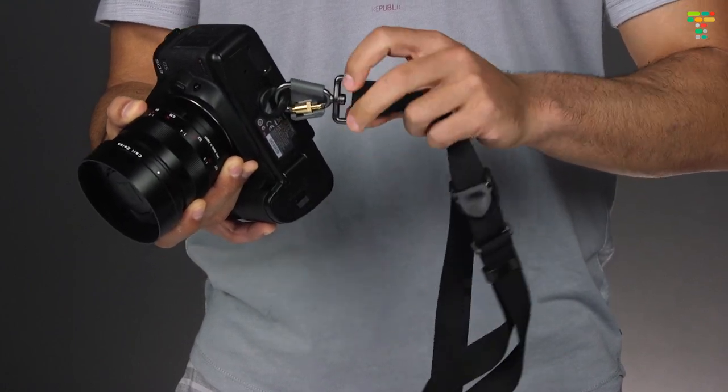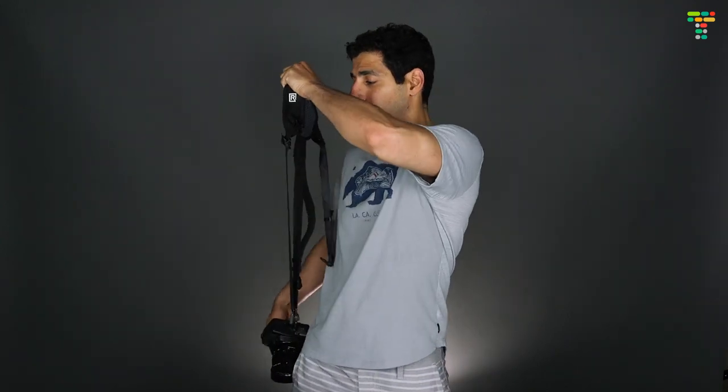If you're right-handed, you're going to wear the strap over your left shoulder with the Black Rapid logo facing forward. Then you can take the Brad, which is an integrated underarm stabilizer, and use it to secure the strap.